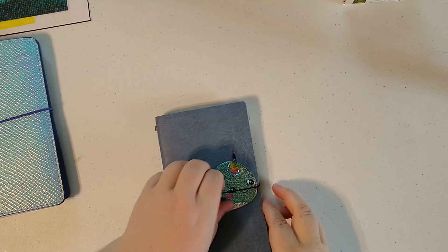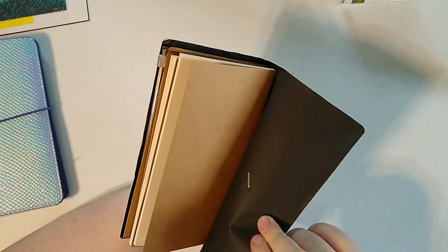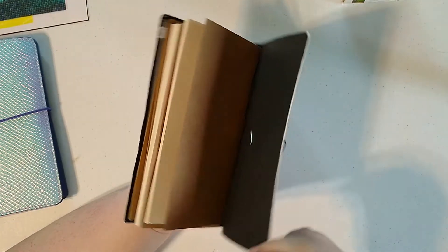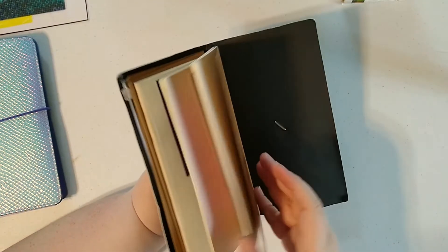This one is also from Michael's and it is a really cheap one. It is basically thick paper, and it's been kind of distressed to look a little bit like leather. It has four loops in it.